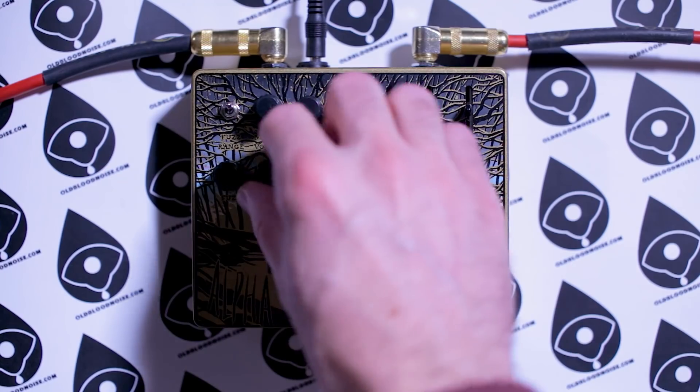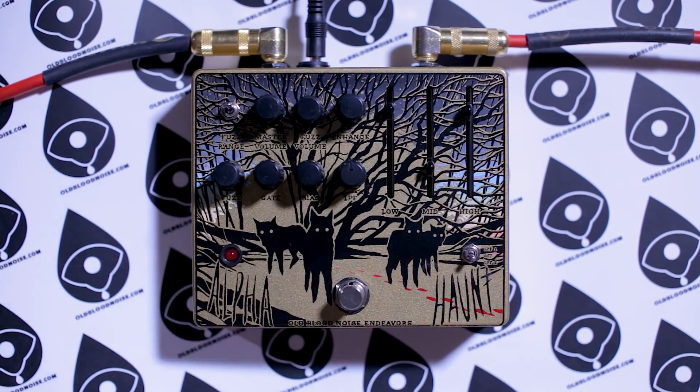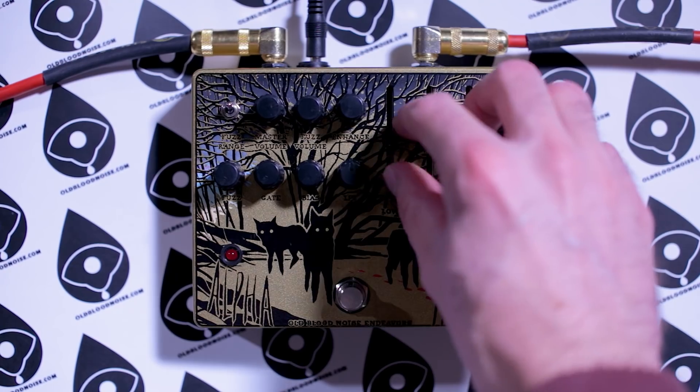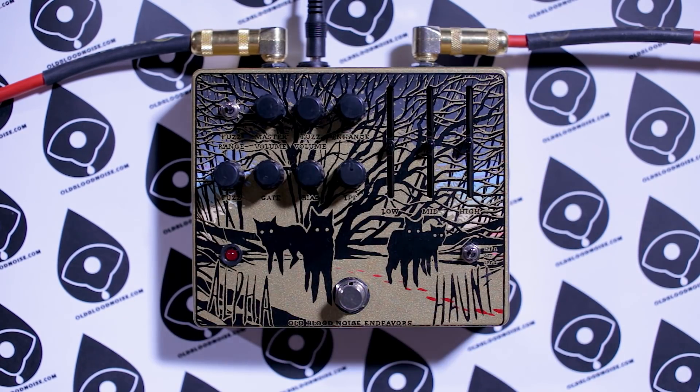Let's hear what our clean signal is. We've got a Les Paul running into an Otis. Let's get to a low-gain fuzz setting — gates and bias controls wide open, tone at noon, all EQ controls in the middle, enhance all the way down so we can hear just the fuzz sounds.